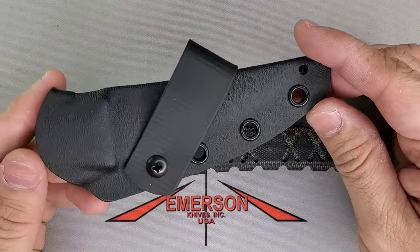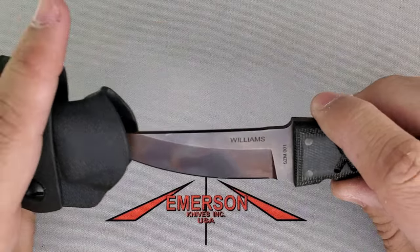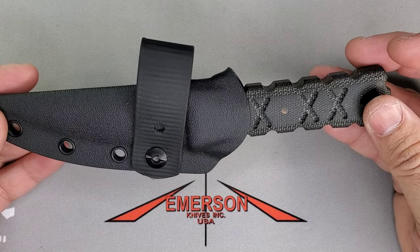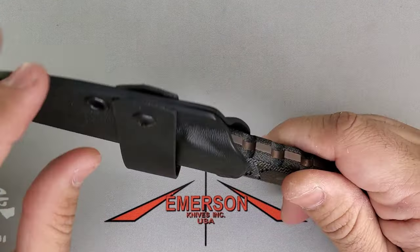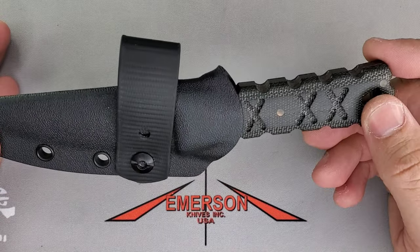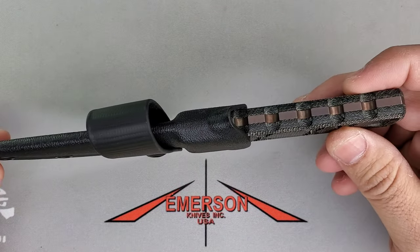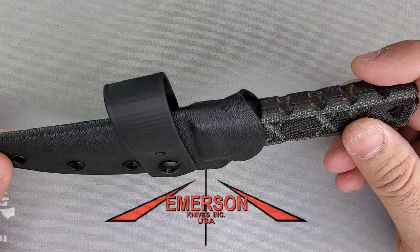It came with this beautiful Kydex sheath and a Kydex loop — great retention, as we know from TRC. One thing I wish is that it came with a clip, but given it's such a small fixed blade, I can see why it's just the loop. You just carry it like that and you're done.